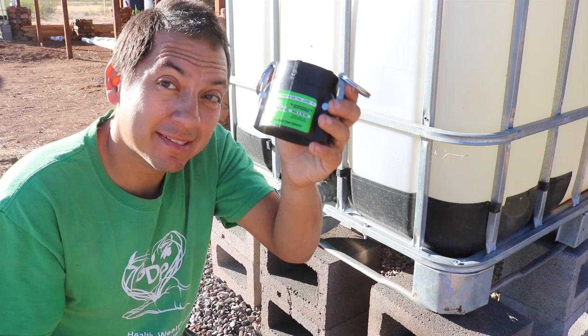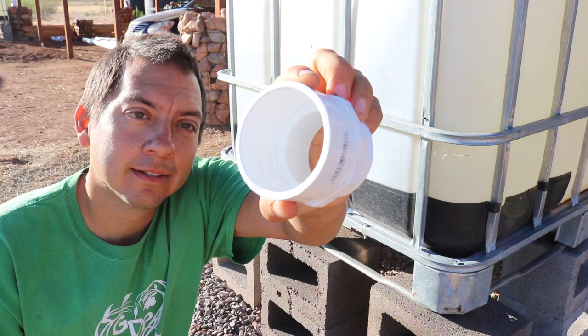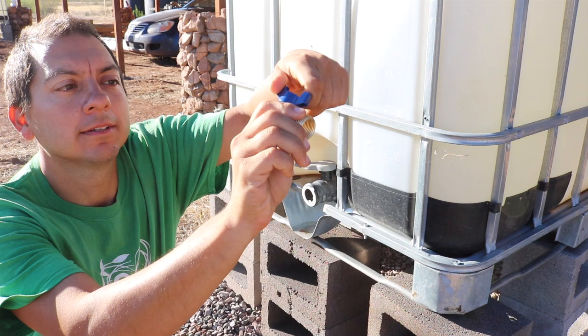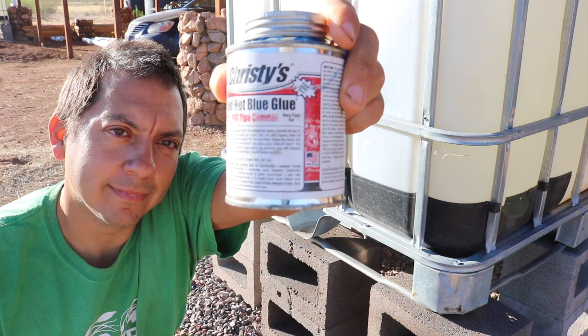It's about 16 bucks, so it's a little bit of an investment. Next I picked up a two-inch bulkhead fitting PVC, and then a two-inch to three-quarter-inch bushing, a three-quarter-inch brass faucet — you could pick that up to your liking. It's just a simple little ball valve inside there, very simple design, very nice.